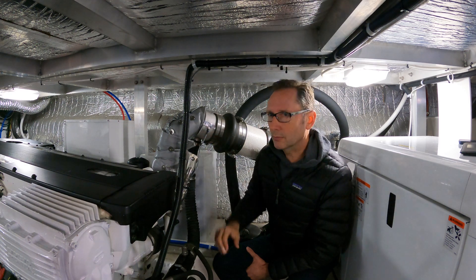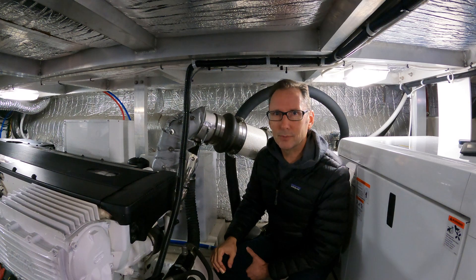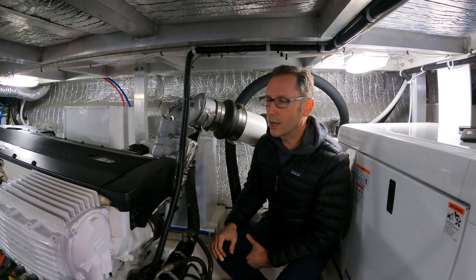These sensors are cheap. We'll provide links below, but you can get sensors and gauges with alarms for only a couple hundred bucks. It doesn't make any sense that they don't put them on from the factory.